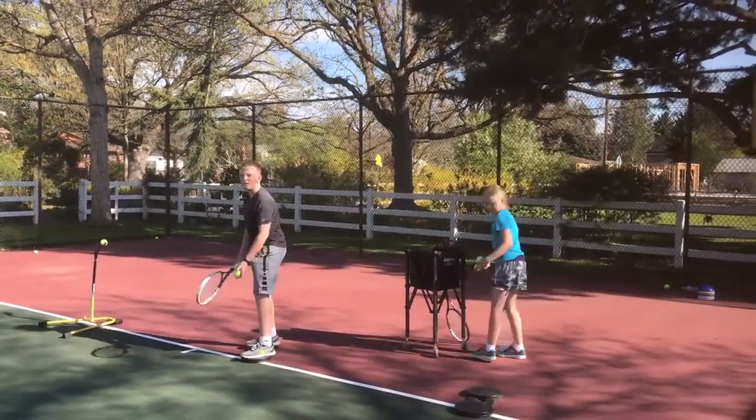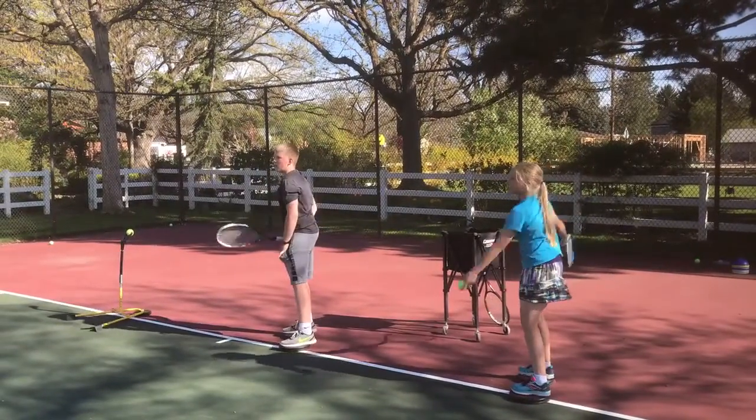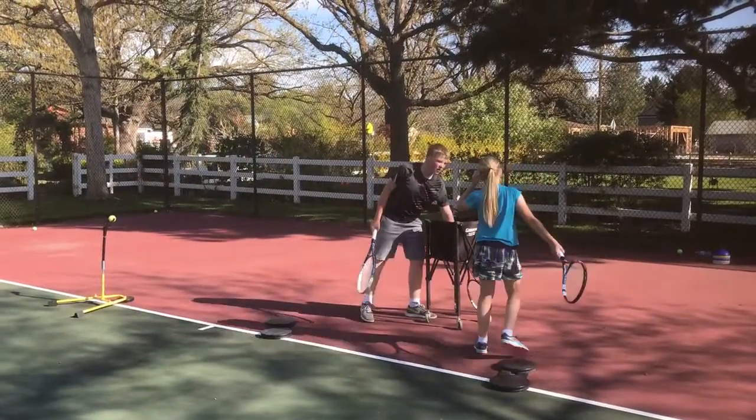Okay, now Gavin has gone to the right-handed serve, and Lauren is just practicing her toss. You can see the fluidity of Lauren's stroke. That's starting to look pretty good.